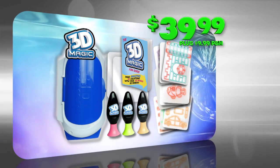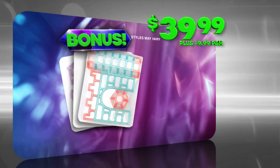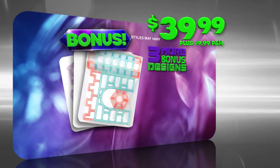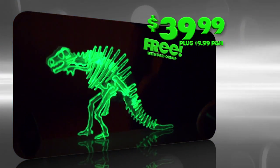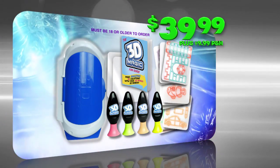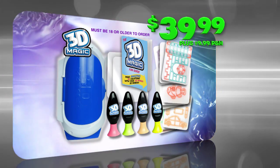You can get it all for $39.99 plus $9.99 processing and handling. We'll send you three more bonus designs plus the 3D magic glow gel for creations that glow in the dark, free with your paid order. Go online at get3dmagic.com. Must be 18 or older to order.